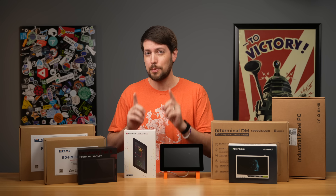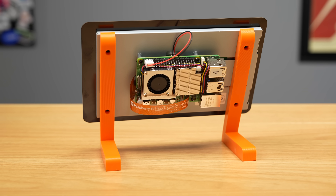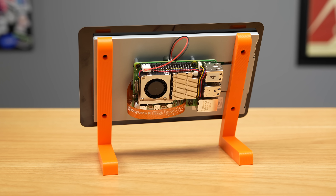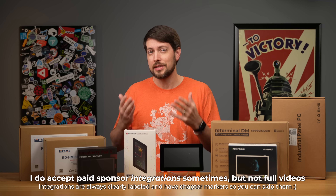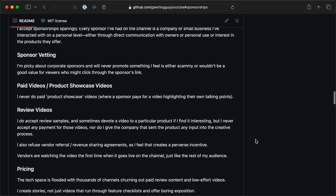This video is marked as sponsored because Raspberry Pi sent me the touch display. They didn't pay me anything to make this video and have no control over what I'm saying. I never accept paid sponsorship for videos, and my sponsorship policies are spelled out on GitHub, so read more there.